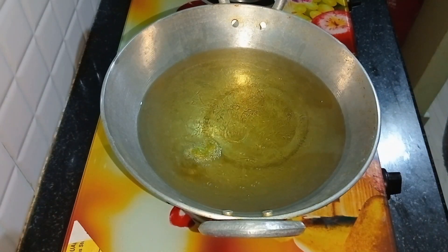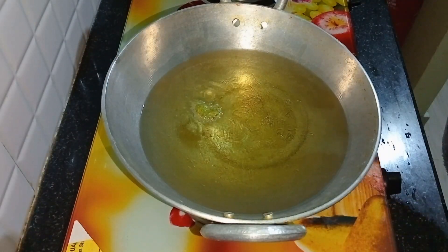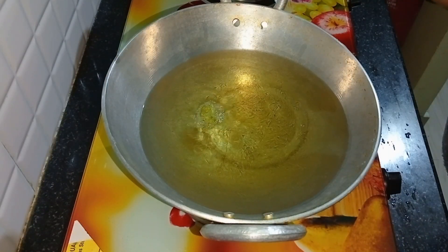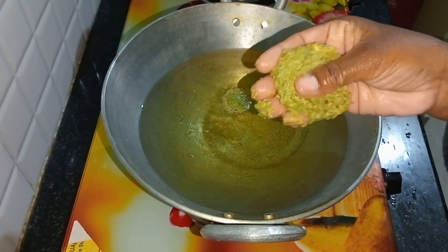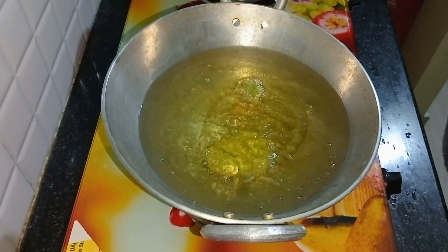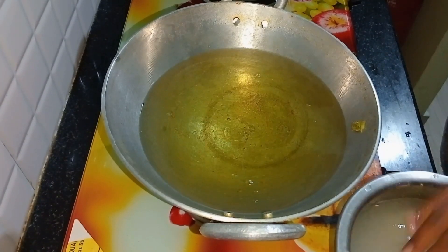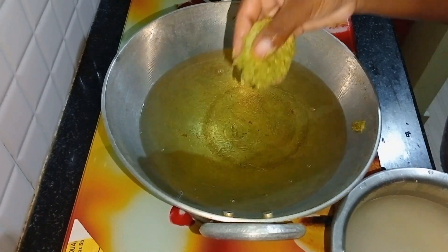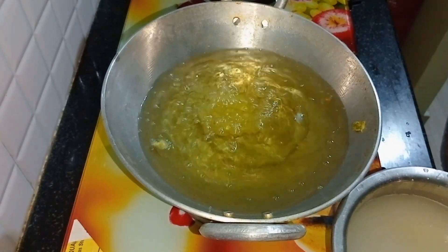I am going to take a little bit of water and put it in, then shape it into a round shape. I will wait for this to take the proper round shape.